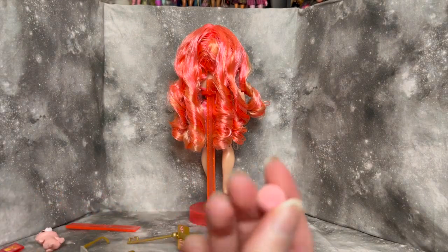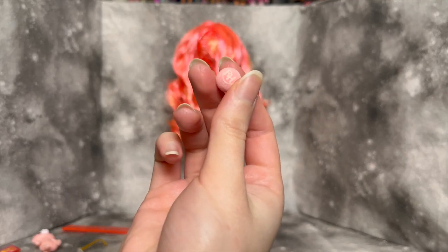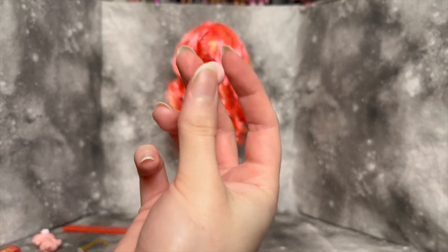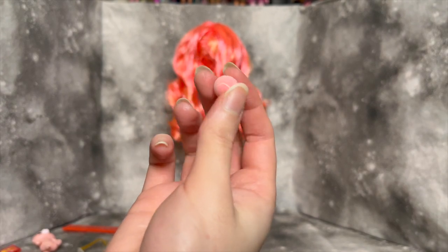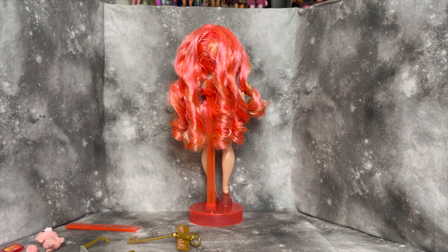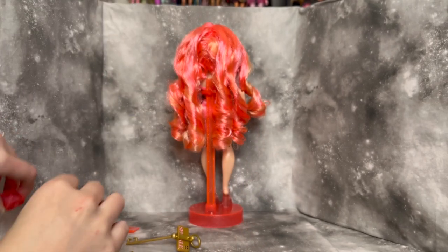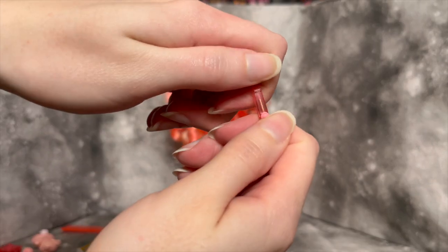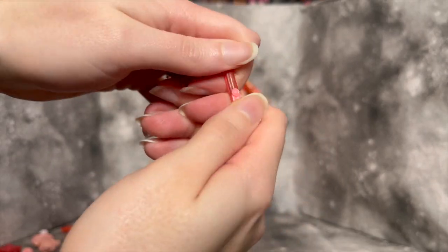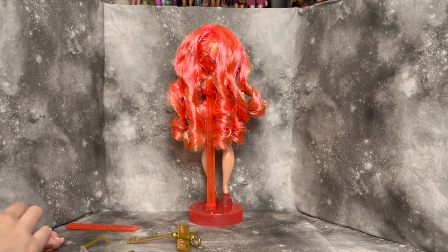Bubblegum also gets their own accessory — a little flocked Rainbow High tennis ball that is, of course, pink. It's fine, I guess. I don't really like the dog, so I'm less enthused about that. Then we have a pink makeup palette, which is something we've seen from Rainbow and Shadow High before, and a little pink lip gloss that does open up — a nice detail, but again, not a new accessory.